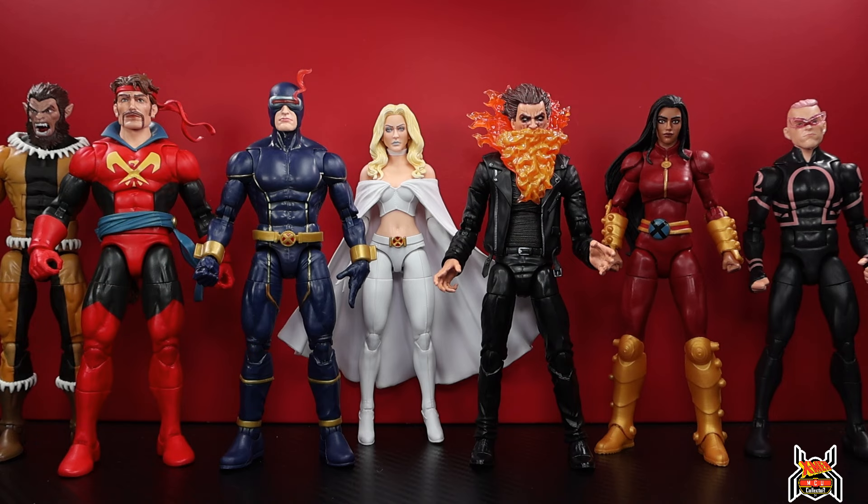It hits a lot of different places, which is what Hasbro should be doing with these waves. Getting a full complete team or themed wave is okay - House of X was really cool, but Age of Apocalypse got two full waves. It takes two to three waves to get all the character selections you want. When they spread it out like this, you're hitting a bunch of different collectors - whether they're completionists, Astonishing X-Men fans, cosmic display builders with Starjammers and Shi'ar, or Generation X collectors.